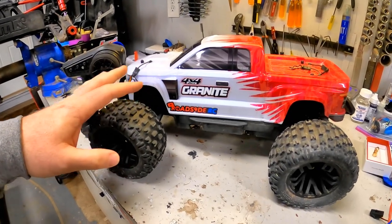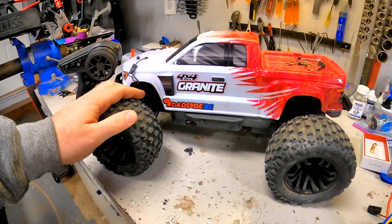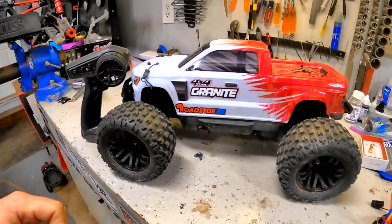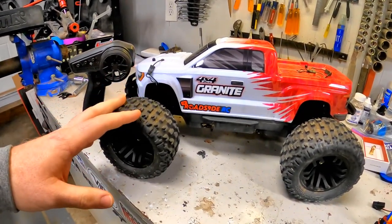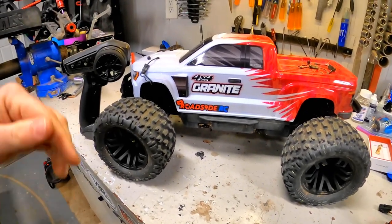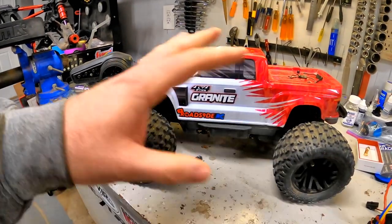We're going to be giving this truck away, but before we do that we'll take it to the skate park, maybe do a jump session, and see if there are any other upgrades we should do before giving it away. If you know of any must-do upgrades, let us know down below in the comments — we'll consider it and see what needs to happen with it.